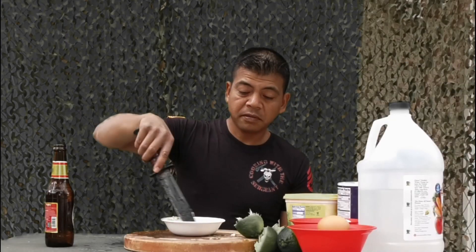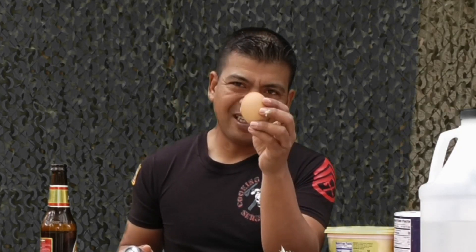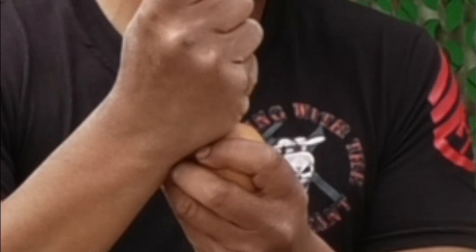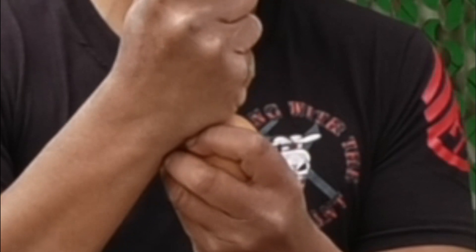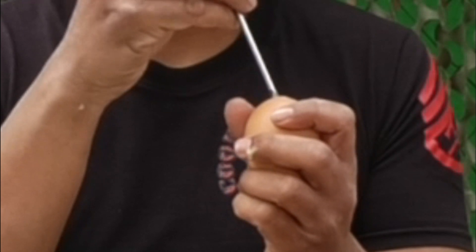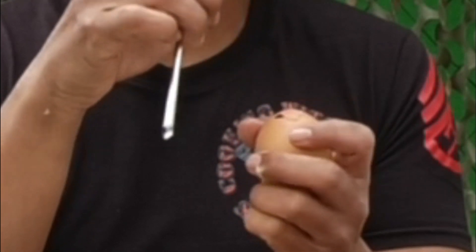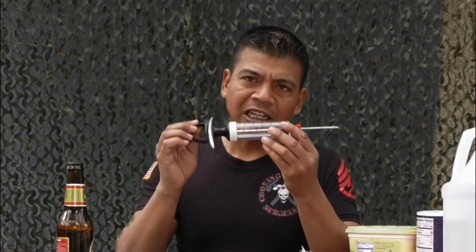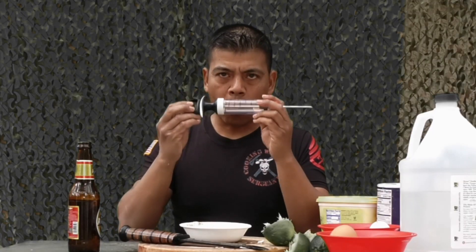Now you've got to mix the shit out of it. Use some sharp object — remember, slow is smooth, smooth is fast — and be gentle with the egg. Just like that. The next step is we're going to suck up the sauce and insert it into the hole of the egg.